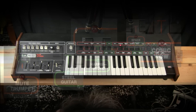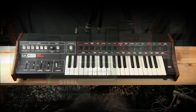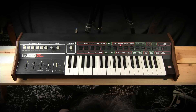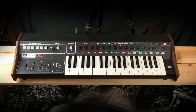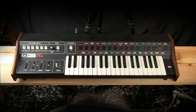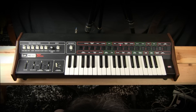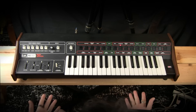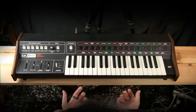This is the 1977 ARP Pro DGX. It is a preset synthesizer, one of the synthesizers that was popular in the 1970s for people who didn't really have their foot into synthesis, but did want cool synthesizer sounds in their music, whether that was the home organ crowd or live musicians. These synthesizers were ideal for live musicians who wanted synthesizer sounds and couldn't afford a full-on large synthesizer.